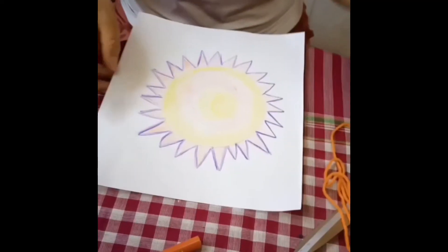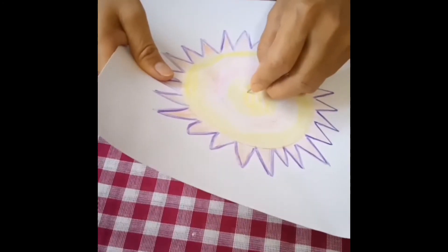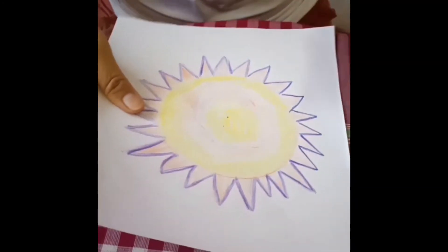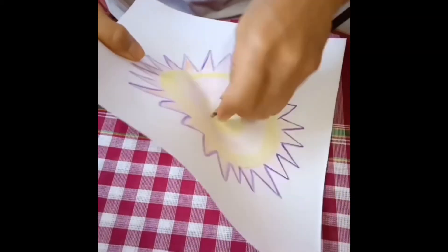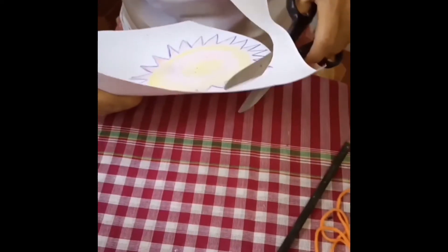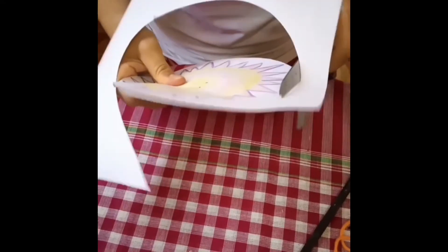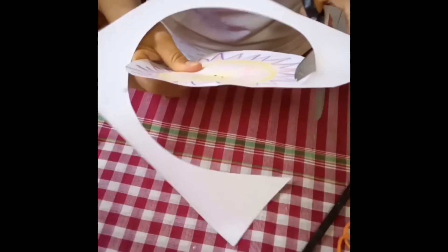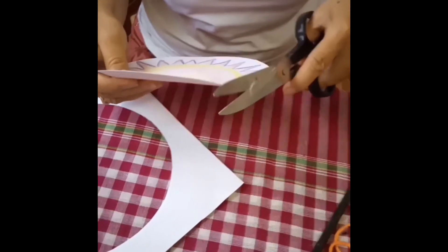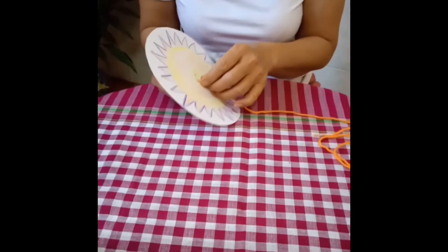Now we can put the hole in the center and cut it. We already made a hole and now we can put the string.